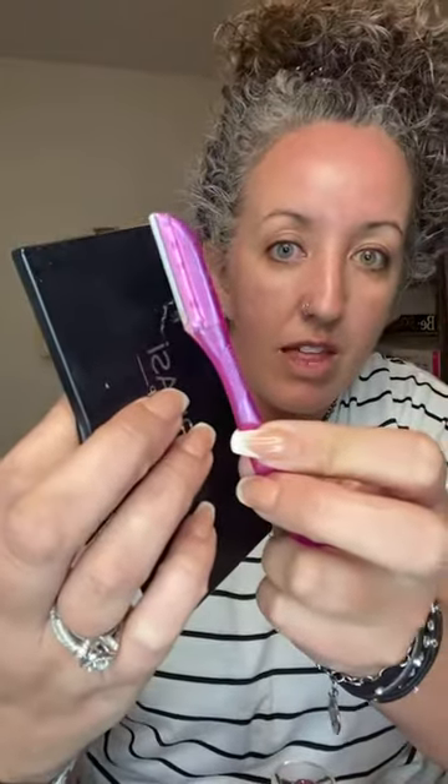Oh my gosh, you guys — I have not done this for a minute clearly. And this is why over the weekend... do you see that? That was on my face. Your foundation cannot look good with that much stuff right there. Oh my gosh, there's like wads of hair on me. I'm like a teddy bear right now. So you see how it's making me a little red — I have real sensitive skin.